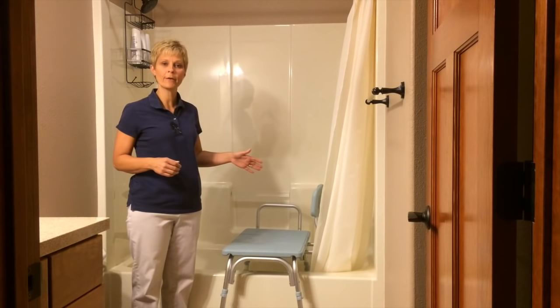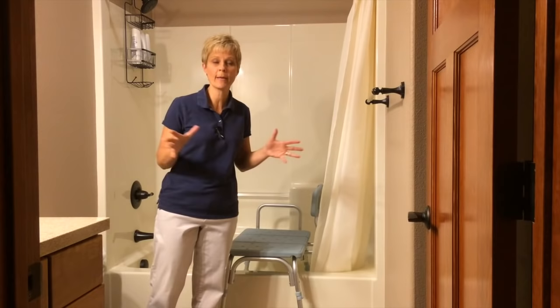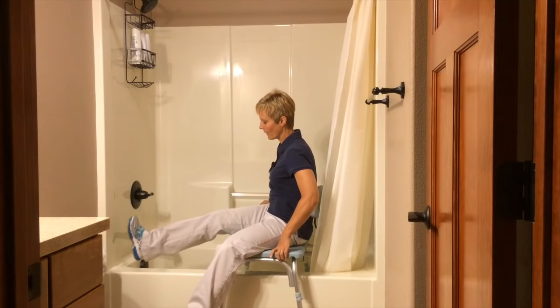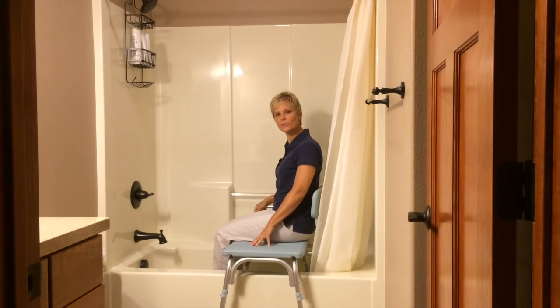So what I'm going to do is show you how to use this tub transfer bench. Now if you're coming into the bathroom, you may have a cane, you may have a walker, or you may not have anything — you're going to approach this just as you would a chair. You're going to come up to the bench and turn around, backing fully up until you feel it at the back of your legs. Then reach down with your hands and sit down on the side of the bench. Scoot back, take your inside leg, extend it over the tub, and then bring your other leg across and scoot right over into the tub.